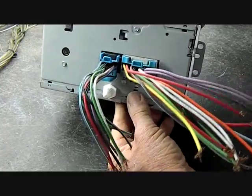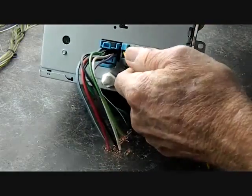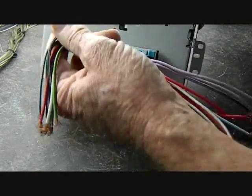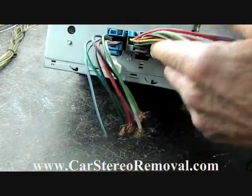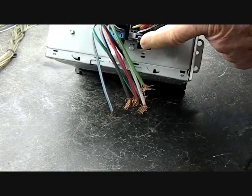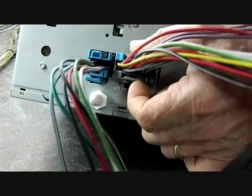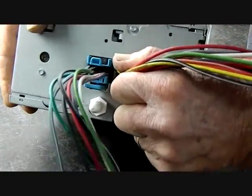You may have one or two connectors on the back of your stereo. The larger connector will deal with power and speaker output. The smaller connector usually deals with steering wheel controls. To remove these connectors, they have triggers on them. The one on this connector is here at the bottom — it is a gray one. Squeeze this together and this will allow you to wiggle the connector loose.